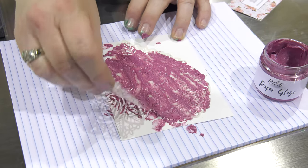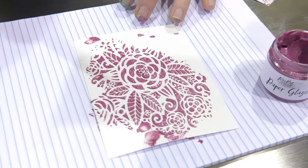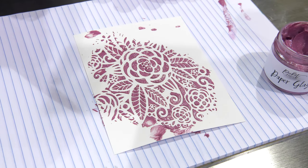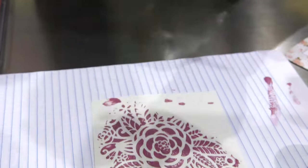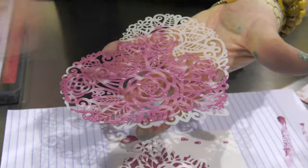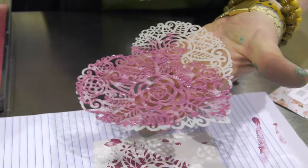I'm going to pull it off, and you'll see how pretty — it's super embedded with mica. So then I would take this, lay it down on the jelly plate, roll over it to get the rest of the goodness onto the jelly plate, and then put a piece of paper down and you have a print.